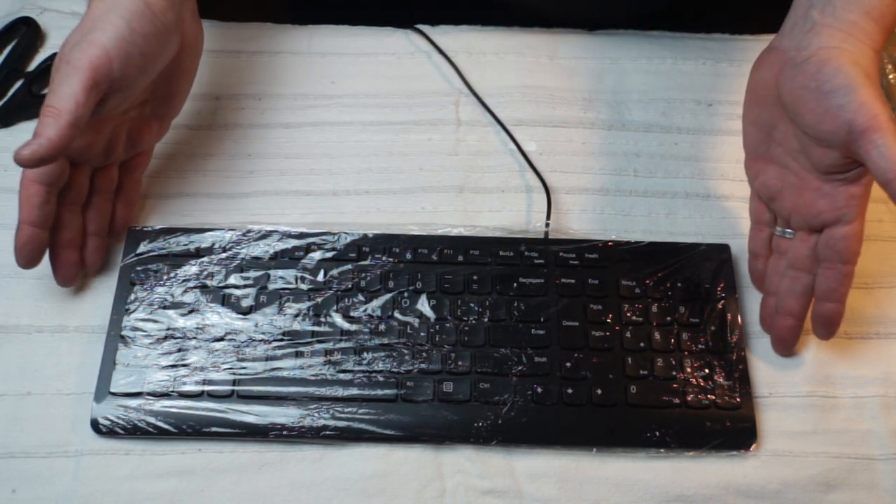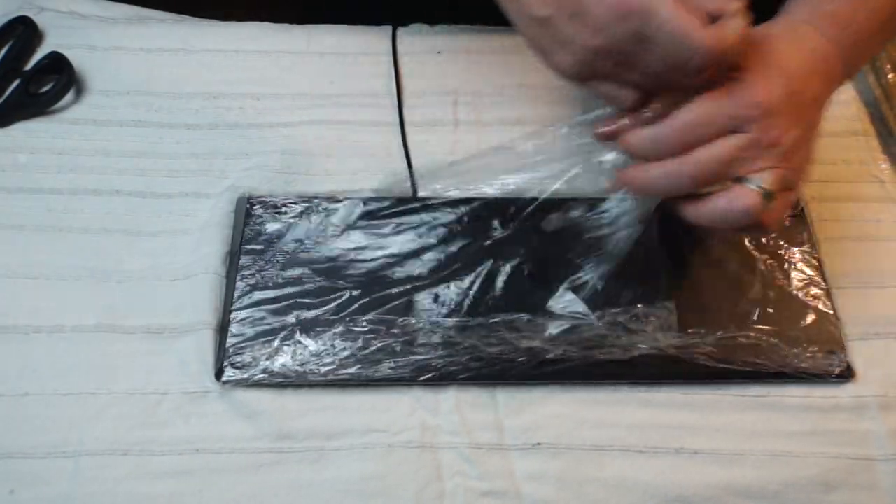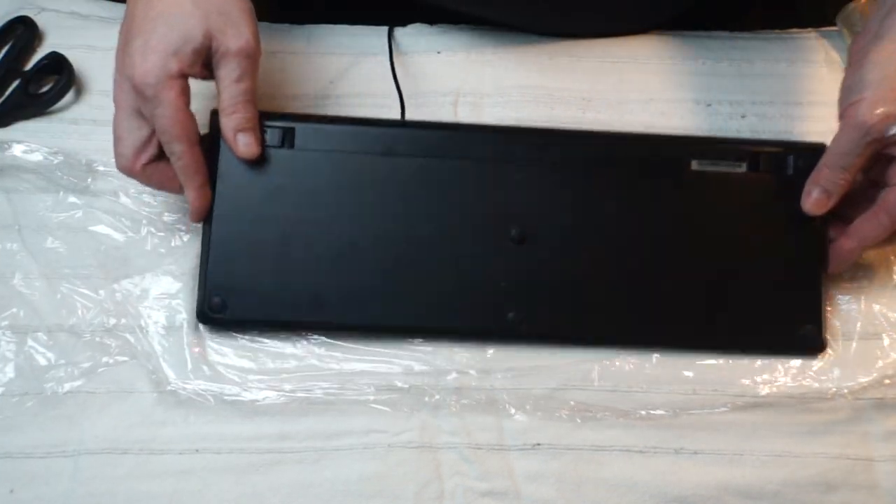If you come across a keyboard that's already wrapped and you want to put fresh wrapping on it, simply remove the wrap from the previous user, throw it away, and apply a fresh wrap.